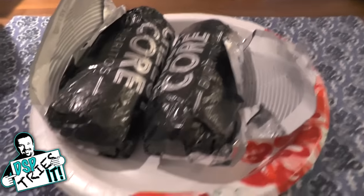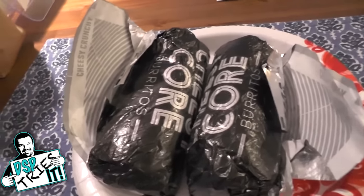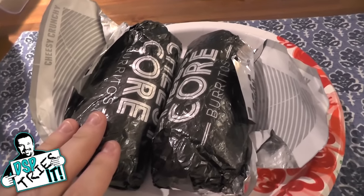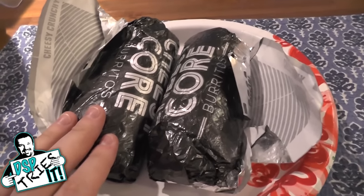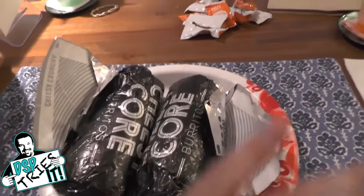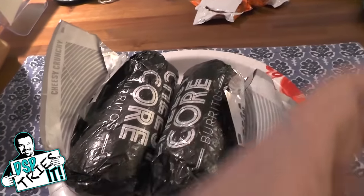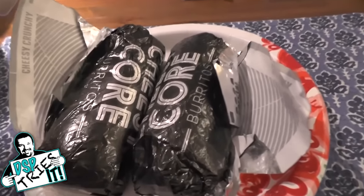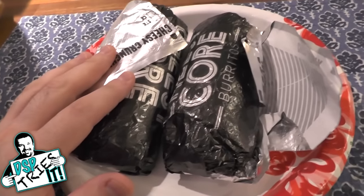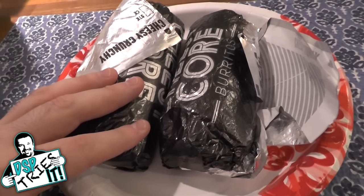There's two varieties — the regular Cheesy Core and then there's the Spicy Core. One is supposed to have just cheese and rice and stuff, while the other one apparently has jalapenos and that kind of stuff in the middle. They are supposed to be double decker, like there's a layer upon a layer — a core of cheese with stuff on the outside of it. So I got one of each because I thought they were going to be small, and now here I am with two full sized burritos. I don't know if I'm going to finish them honestly.